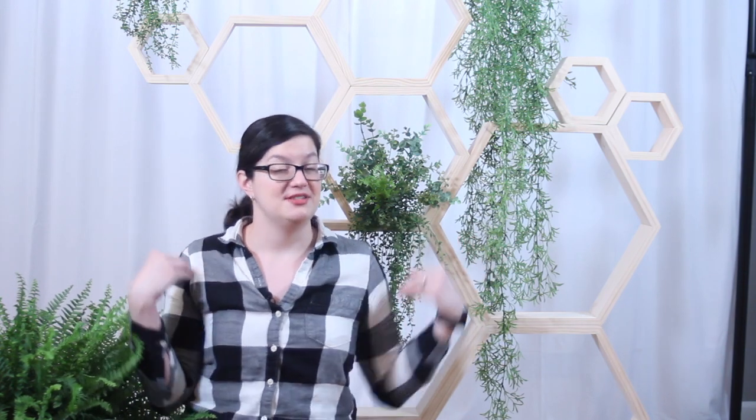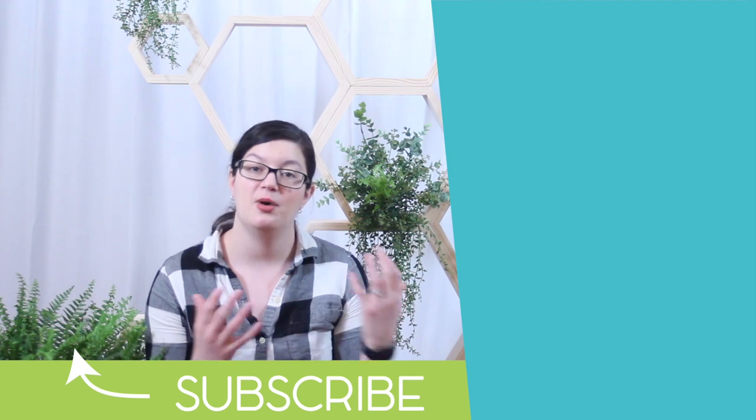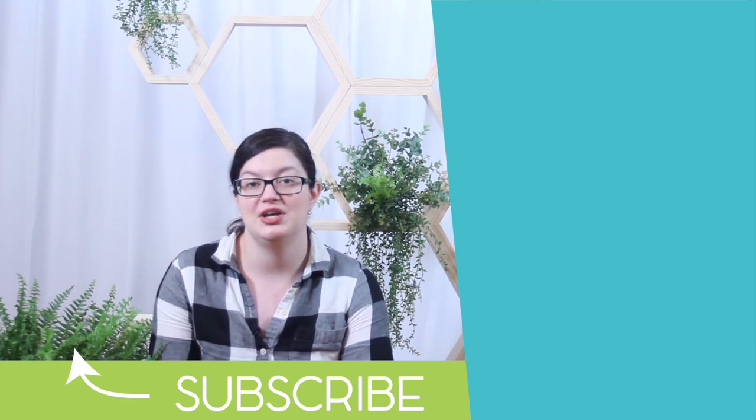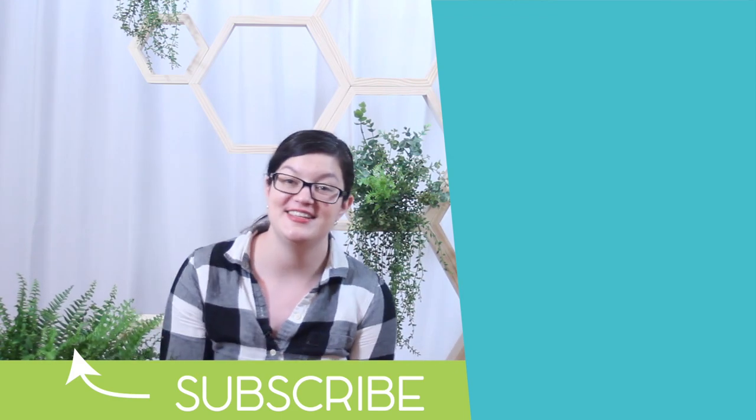I hope you found today's project inspirational. Hexagons are such a versatile shape and design right now for events and home decor — if you use this for an event or wedding, you can disassemble it and use the pieces for other setups. I'm planning to take this down and hang some of these hexagons on my wall as shelves, so it's not only decorative but functional once you're done with it. If you enjoyed today's project, consider subscribing to the channel — we make all kinds of party decorations, setups, and tutorials to help you plan awesome parties. Until next time, stay creative!